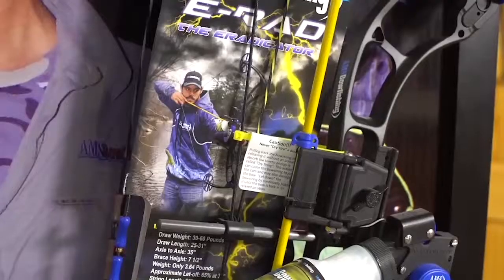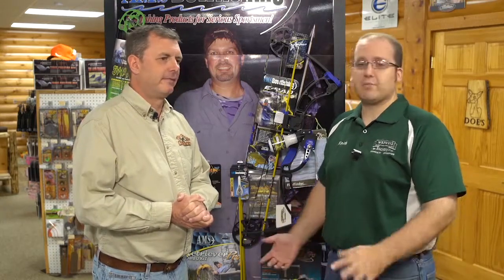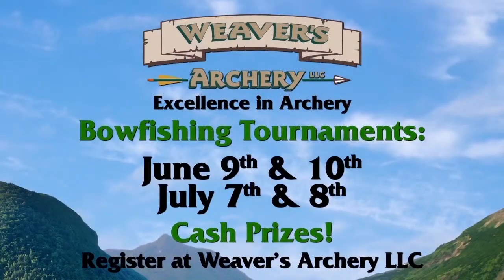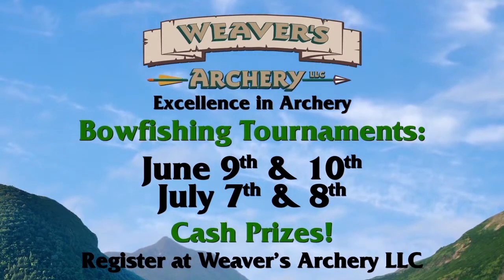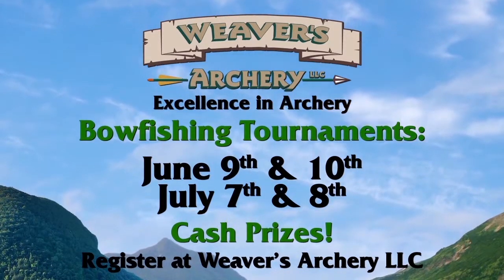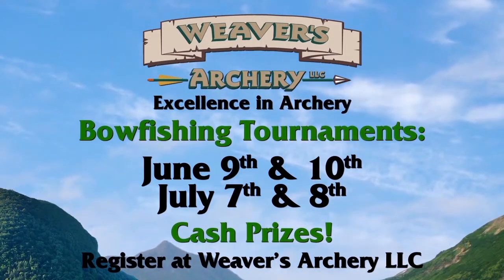Good shooting. Boy, another great time on the river, but the bow fishing tournament is next week. How do people find out to register? Pretty simple — weaversarchery.com, call us, or the best way is to stop in. We've got flyers made up, you can answer all the questions, and you can have up to four people on the team. Like you saw, it's just a lot of fun. And there's one more after this in July — July 7th and 8th. So that's coming up so you can register for that one too. Lots and lots of fun — come check us out.